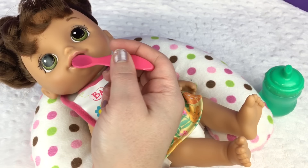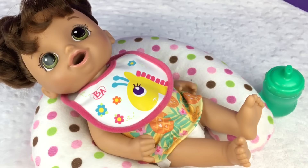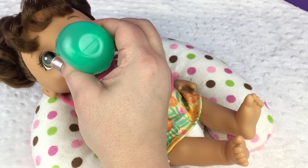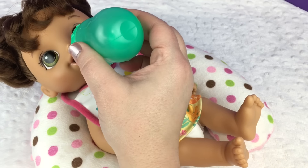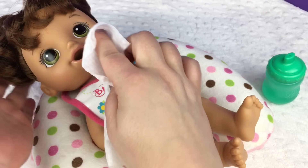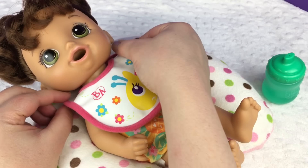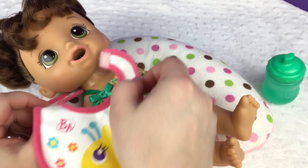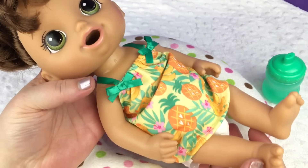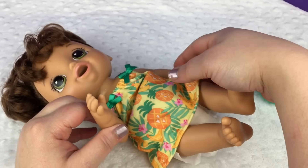There you go, sweetheart. Is that good? She's a good eater. Let's get a drink — rinse her mouth really good. Good job. I have a little wipe to wipe her face with. Let's take off your little bib. We're going to go check your diaper. Oh, it's leaking. So her diaper is leaking — I think we stopped just in time.